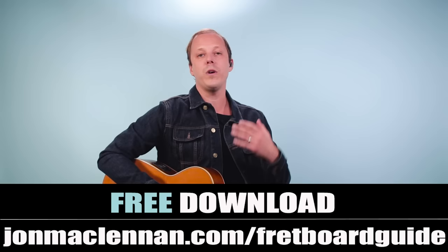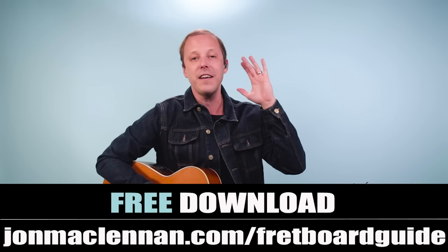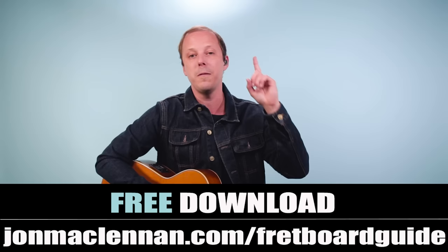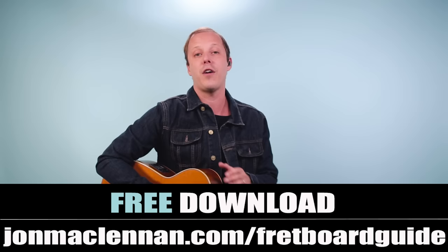If you're new to the channel, I want to give you a gift right away. I put together this awesome fretboard guide that shows you the five must-know chords and scales to map out your entire fretboard. This is going to be one of the most useful guides you ever see in your guitar playing journey — I put it all on just one page and want to give it to you completely for free. Just go to johnmclennan.com/fretboardguide and grab that as my gift to you.